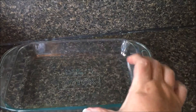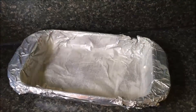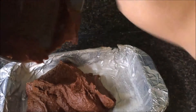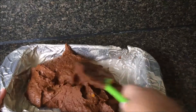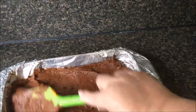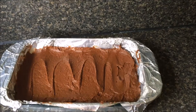It said to use a 13 by 9 pan but I'm going to use a 7 by 11 because I want them to be a little bit thicker. It also said to line it and spray it, so let me do that real quick. Now I'm putting the pumpkin brownie mixture in. It's pretty thick, so I just smoothed it out in the pan. Now let's pop it in the oven for 20 to 25 minutes.